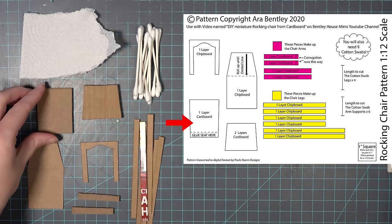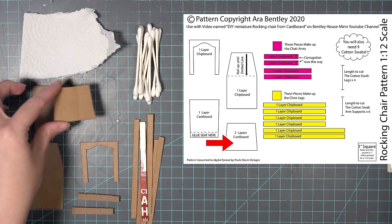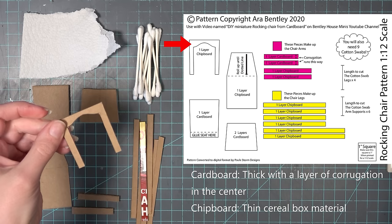To get started you're going to need the pattern and cut out the pieces as marked. The first piece is cut from one layer of cardboard. The second piece is two layers of cardboard glued together. The third one is made from one layer of chipboard — I have the definitions of these materials written on screen — and this fourth piece is also made from one layer of chipboard.